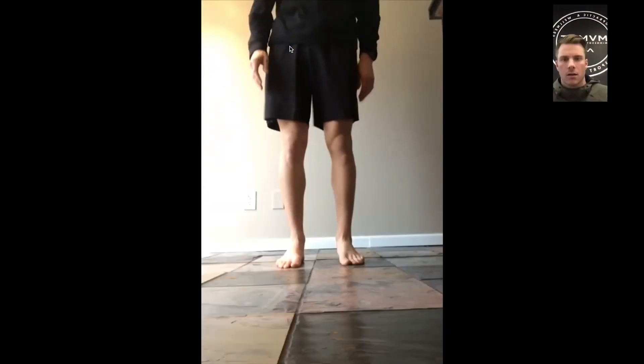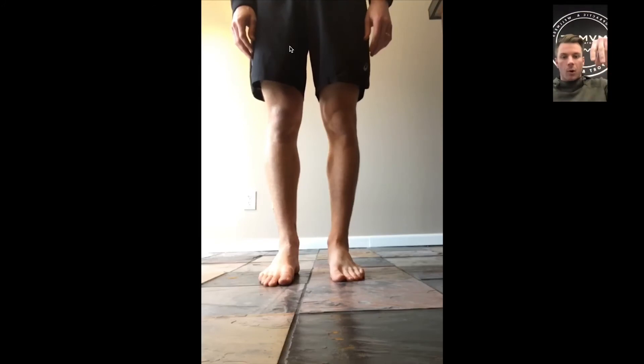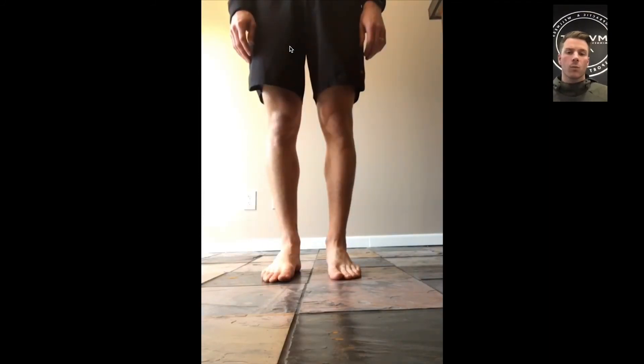Prop your phone up on the floor there. So on that right foot, what I want you to do is you're going to go up on both toes and then slowly down, as slow as you can go. On that right side, what area of muscles do you feel like are working on that right leg?